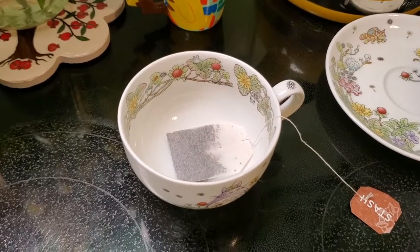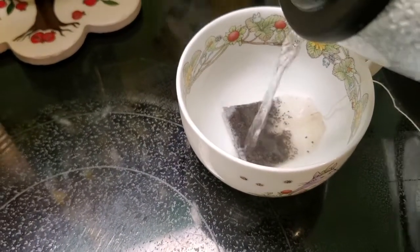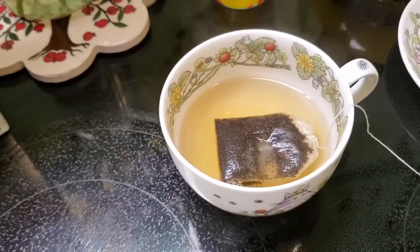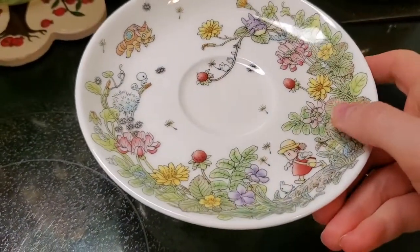After the water is ready and at a boiling point, we're just going to pour it into the cup. You want it about a fourth of the way full, maybe just a hair less — just enough to kind of submerge the tea bag. Then I just like to cover it up to keep a nice temperature while it steeps.